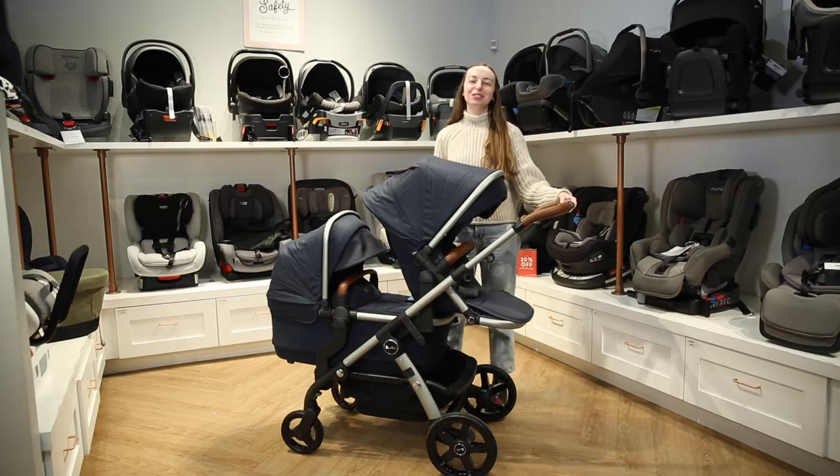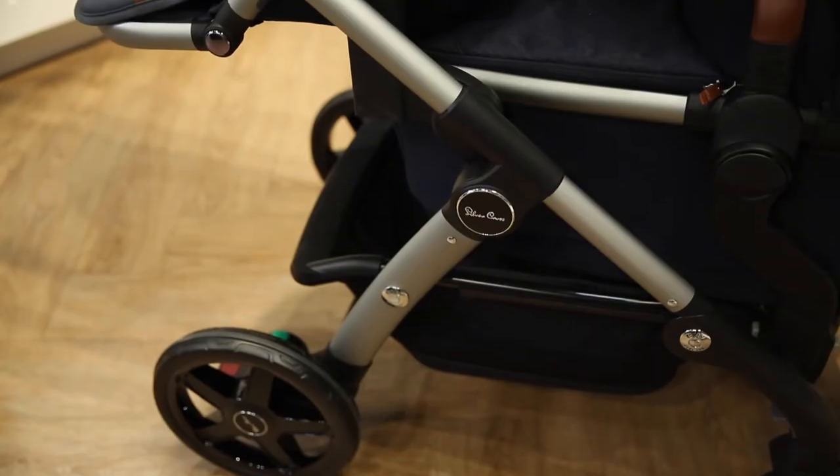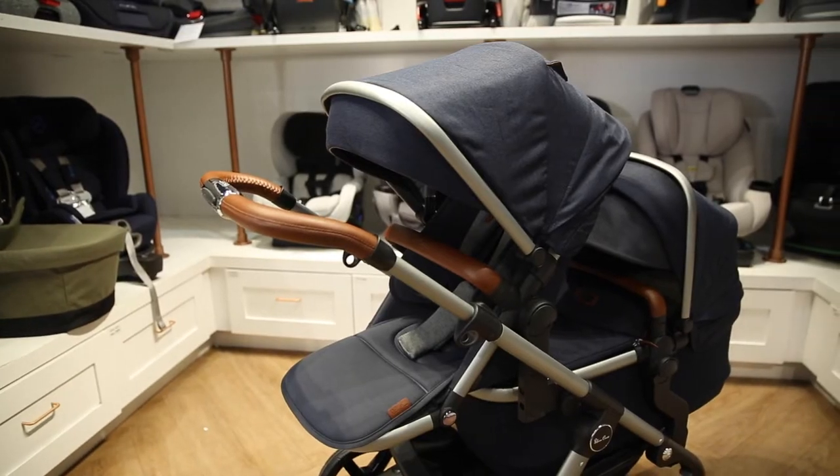Welcome to the Baby Cubby. Today we're going to review the new Silver Cross Wave 2022 single to double stroller. Let's get started.